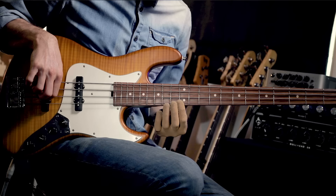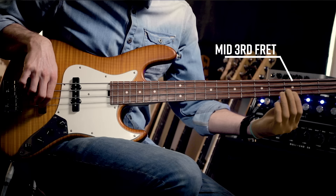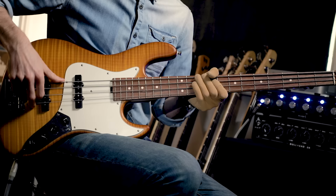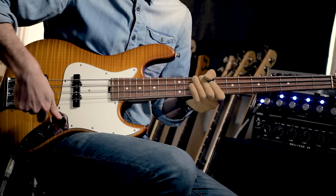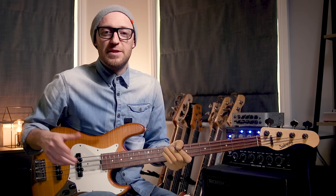You can do harmonics at the 9th fret, 7th fret, 5th fret, 4th fret, and there are some weird in-between ones we'll get into as well. Pluck down at the bridge around the bridge pickup, and dial your tone onto that bridge pickup too, so you get a really nice tight sound.